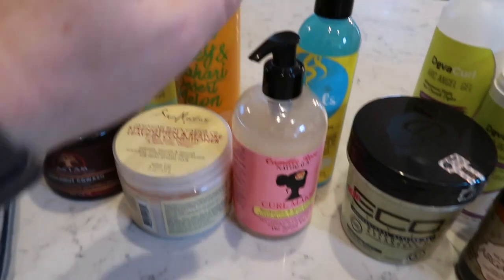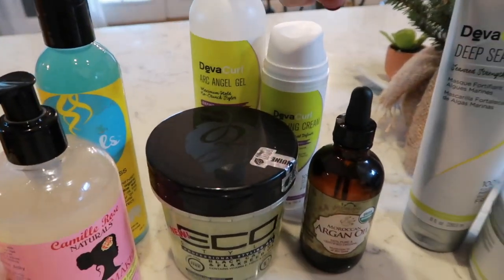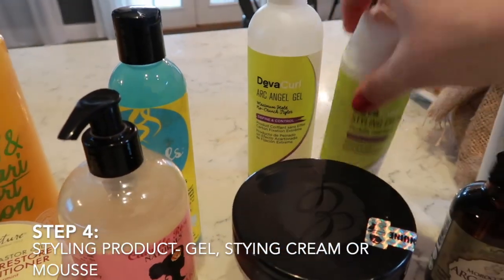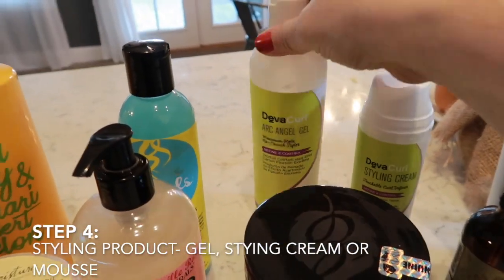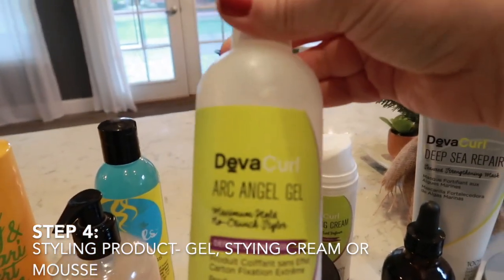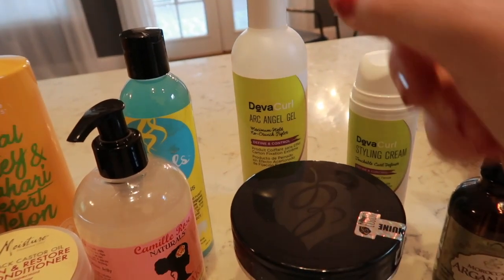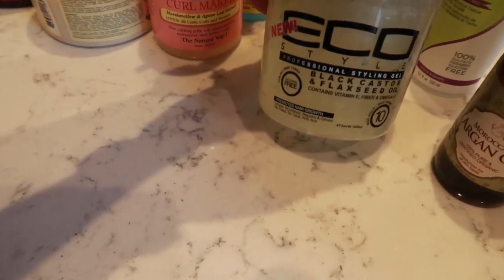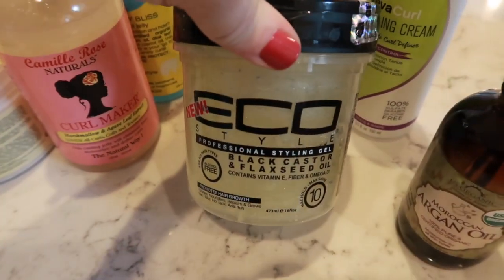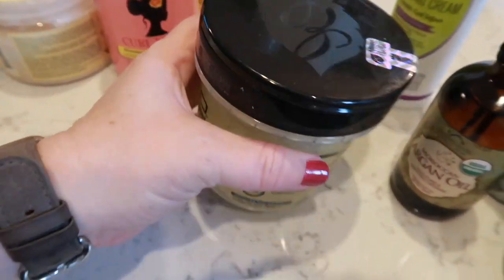All of this goes in while your hair is wet. Then I use a gel — you can pick one gel, styling cream, or mousse. I've been using the Diva Curl Archangel Gel, which I love. It's a little pricey but worth it. There's also a really affordable option: the Echo Professional Black Castor and Flaxseed Oil Gel.